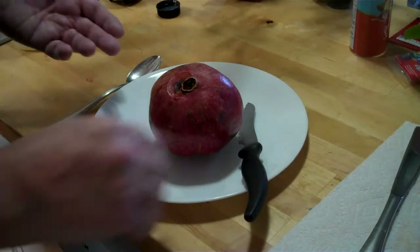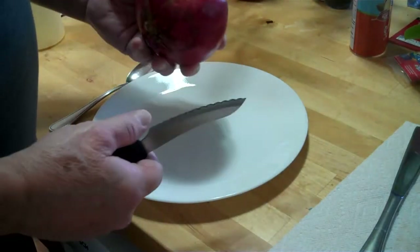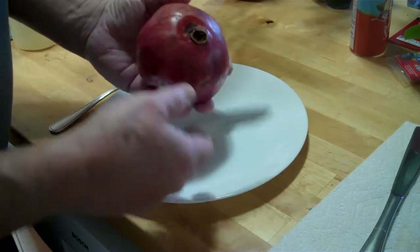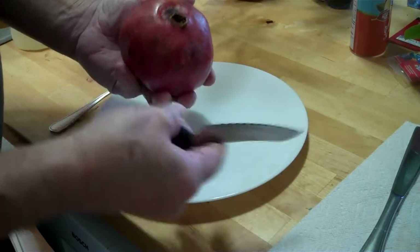I'm going to show you how to cut open a pomegranate and then get the seeds out. I'm not going to mess around and show you a bunch of weird stuff. I'm going to show you exactly how to do it.